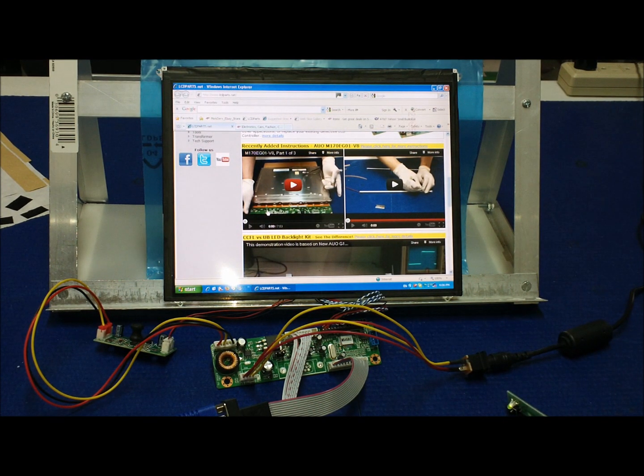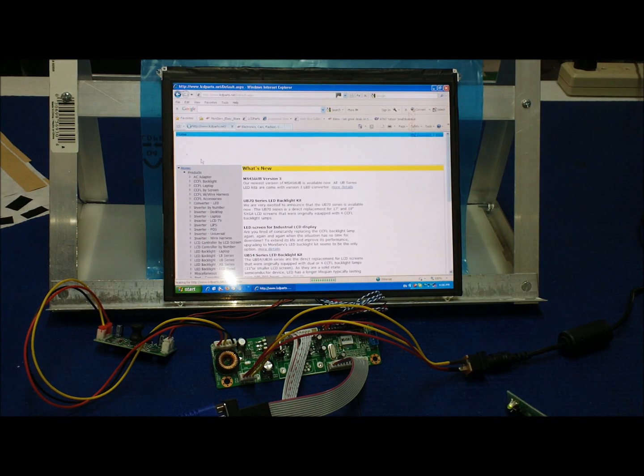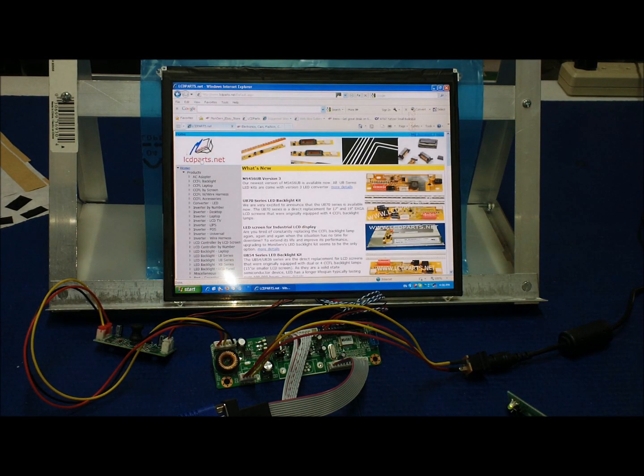It's easy to convert a high-resolution iPad screen to a usable display. You can mount this display any way you want. Unfortunately, we only have the MS459 LC available for this iPad 2 screen, and it only accepts VGA. Thank you for watching.